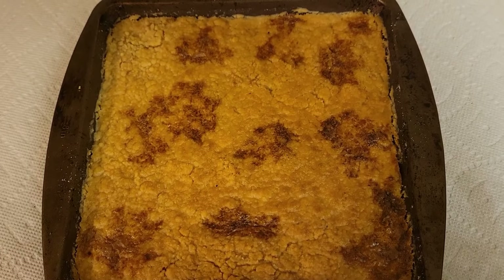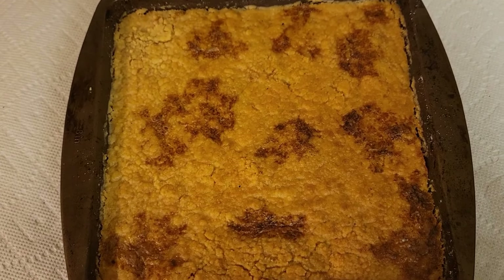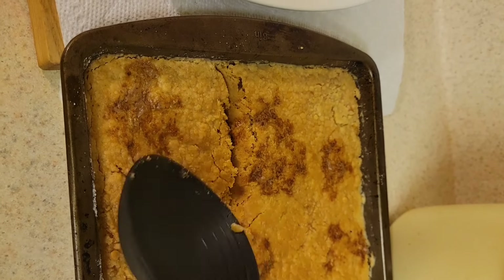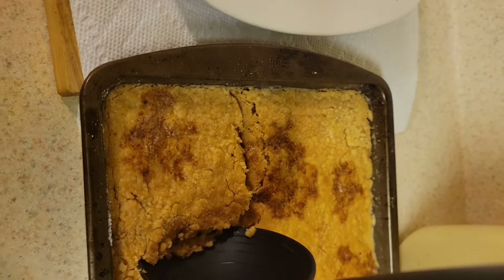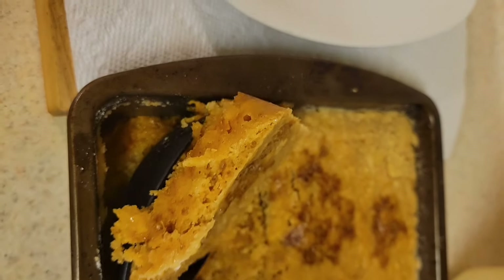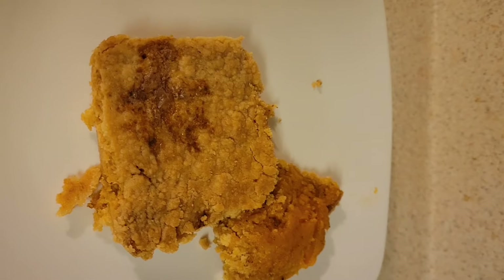This is the sweet potato dump cake — let's see how it came out. It's nice and brown and crispy on the outside, let's dig in! Oh that looks so delicious, look at all that dump cake! Oh my god. Put it in the plate — let me get some ice cream to go with this. This dump cake is the bomb, look at that!